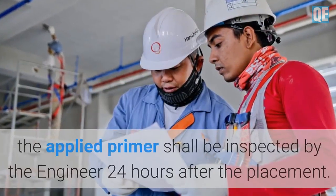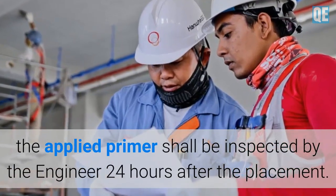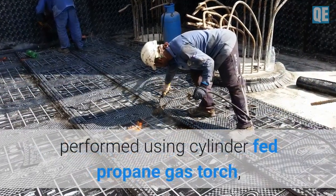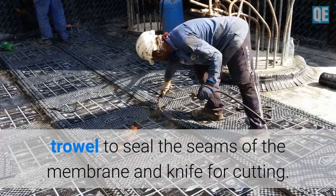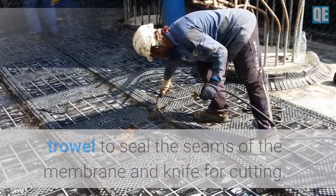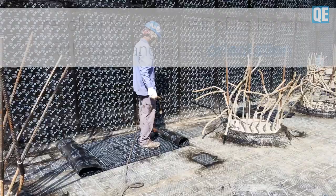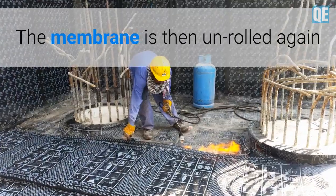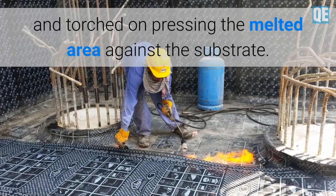Prior to succeeding works, the applied primer shall be inspected by the engineer 24 hours after placement. Waterproofing membrane installation shall be performed using a cylinder-fed propane gas torch, trowel to seal the seams, and a knife for cutting. The membrane is then placed in the correct torching-on position, then re-rolled for about half of its length without changing its orientation.